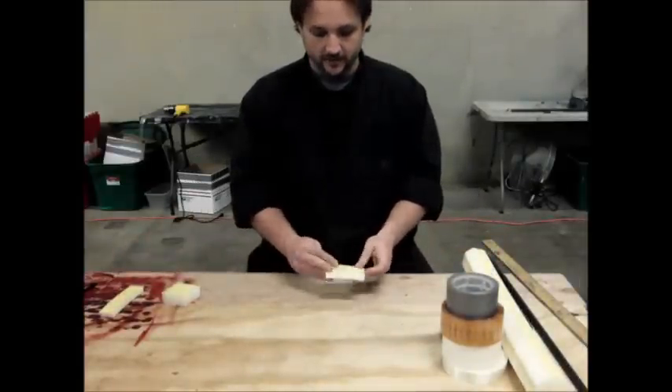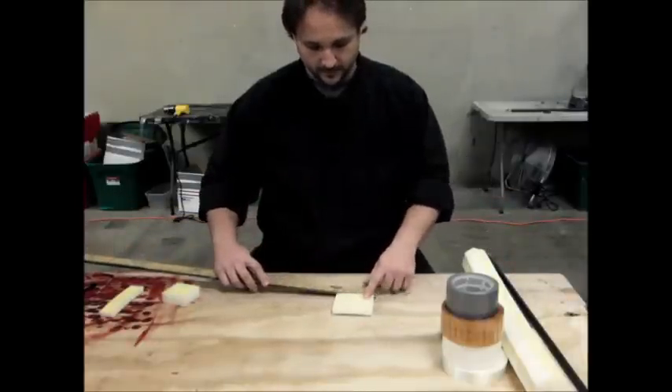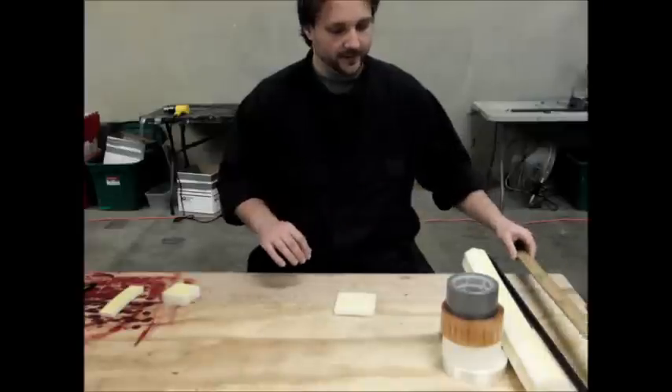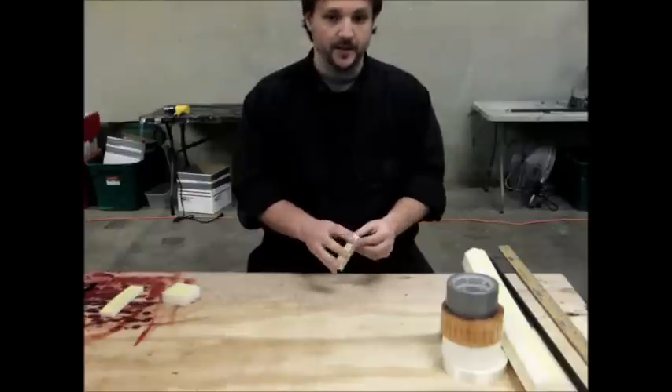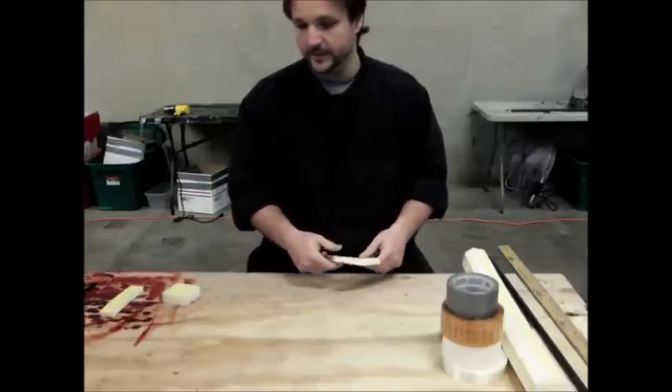This is a piece of two-pound Dura-Foam, about 3.75 by 3.75 inches square. This is going to be used for capping the end of the pommel.